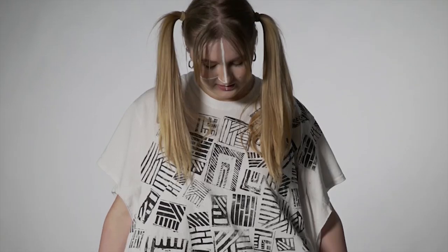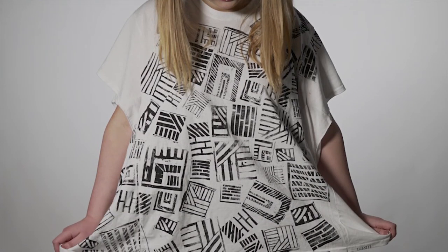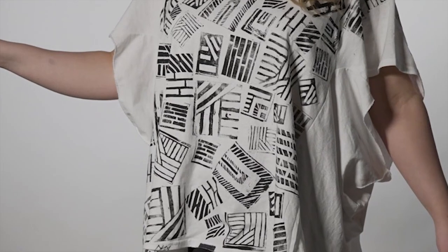For my t-shirt, I did some research on prints and silhouettes that I liked. I really liked oversized and monochromatic looks. I took two t-shirts and sewed them together to make a really oversized t-shirt, and once that was finalised I hand printed each square onto the t-shirt.